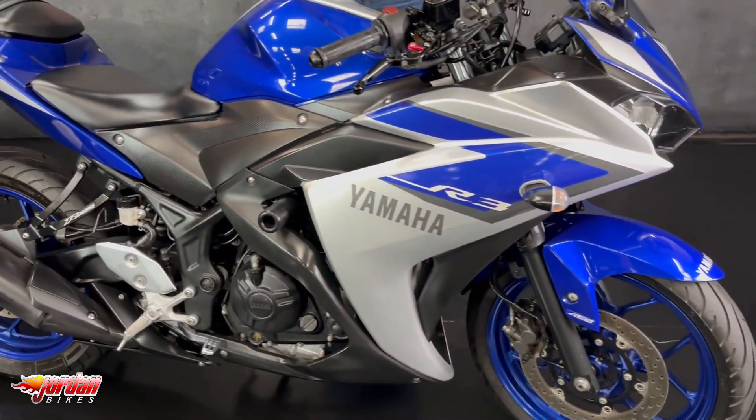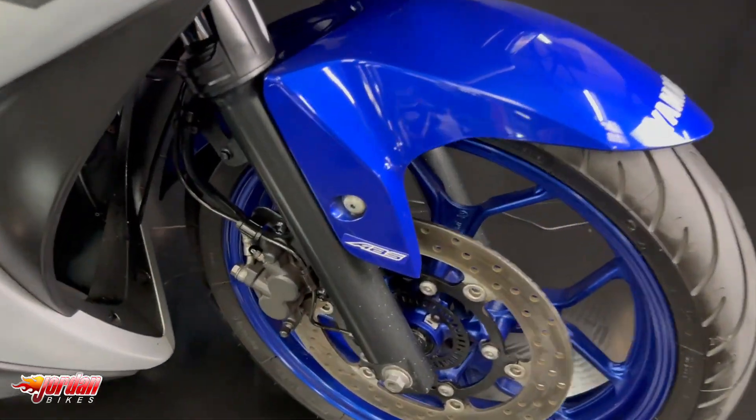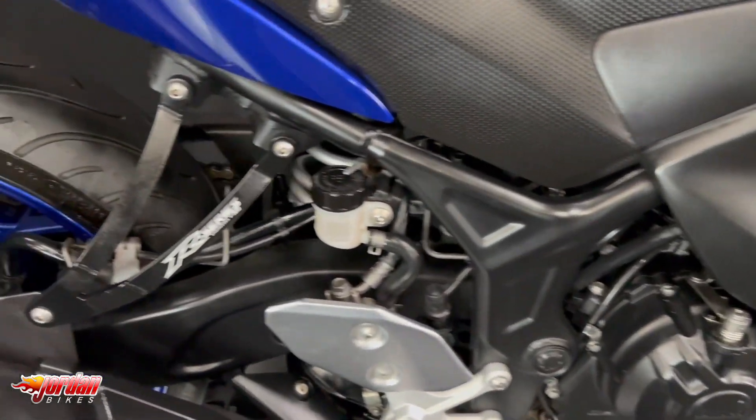This one is a 2015 on a 65 plate and it's done 16,060 miles. It's got the rear peg delete on there, it's got the levers on there as well, it's got the crash protection on there, and it's also got a tail tidy as well.